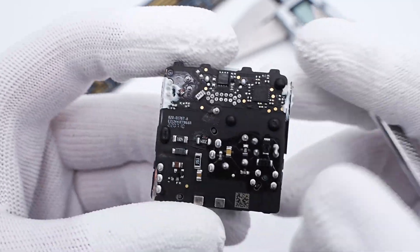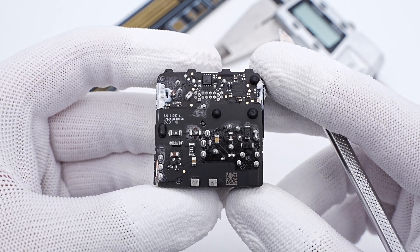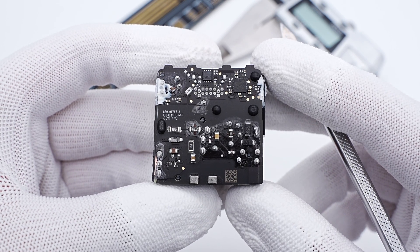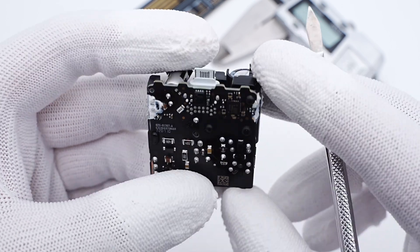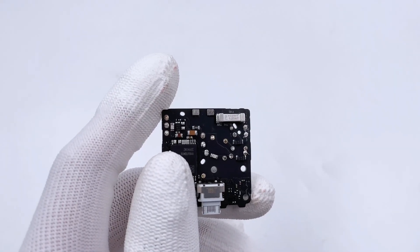The protocol chip and VBUS MOSFET are on the back. ChargerLab found this charger adopts a switching power supply to output wide-range voltage, and then uses the protocol chip of the secondary circuit to control the output voltage. Let's introduce all components one by one.